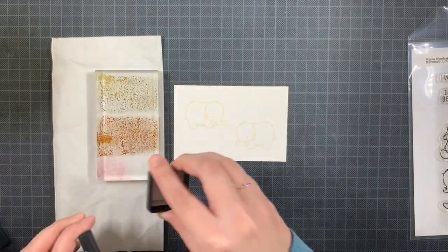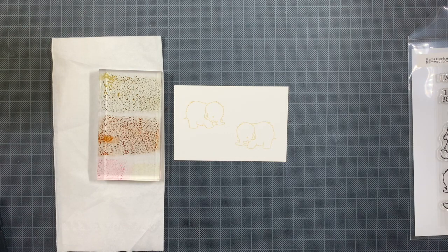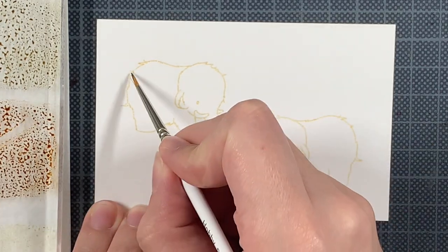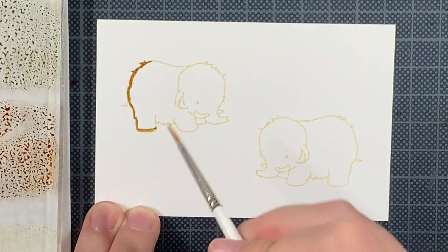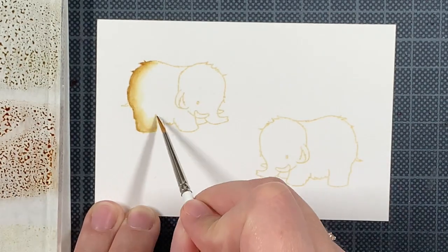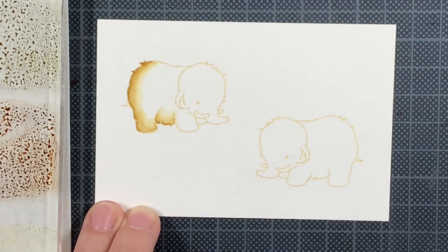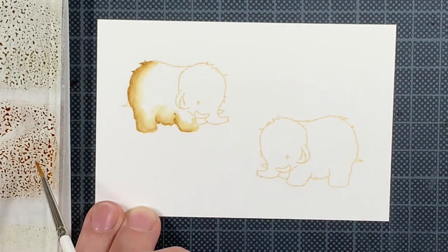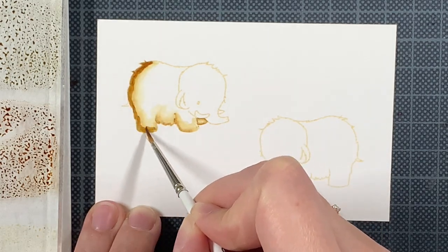Because I have done a lot of gradient ink blending on the background, I decided to create a really simple scene behind these two so I wouldn't distract from them. With no-line coloring, there is a lot of time going into it and it's really precious. Adding too much to your card can distract from all the work you put into coloring your critters, and I just think that's a shame. So I prefer keeping my cards really simple with no-line coloring, just to give the images space to shine without being overwhelmed by other elements.